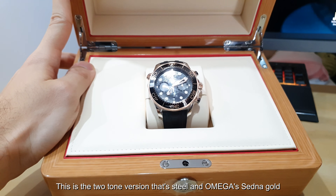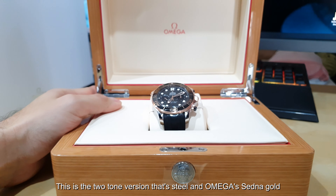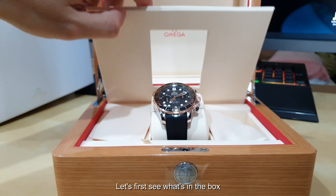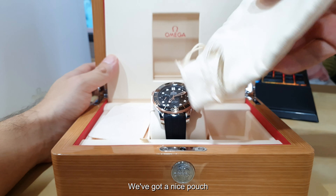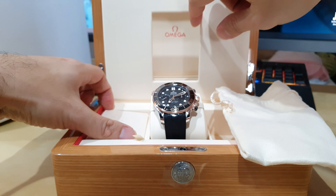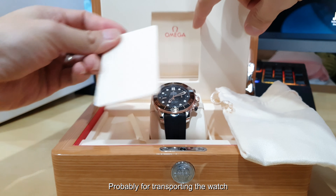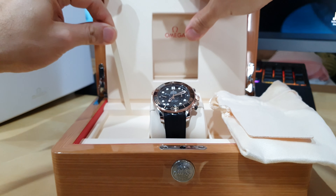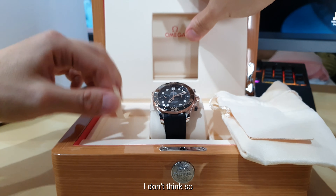This is the two-tone version — it's steel and Omega Sedna gold. Let's first see what else is in the box. Got a nice pouch, probably for transporting the watch. There's a little drawer here. Very nicely padded, very cushiony.